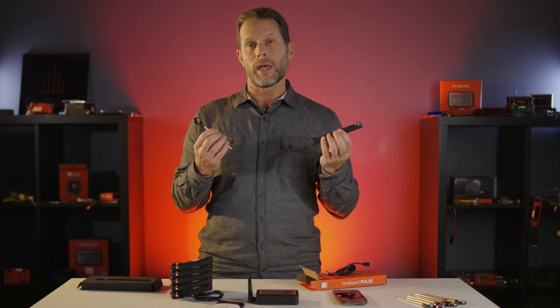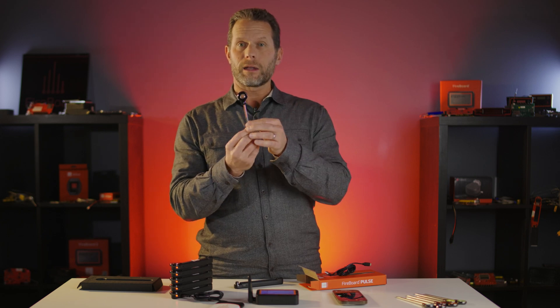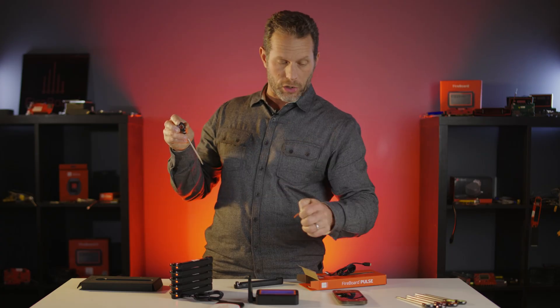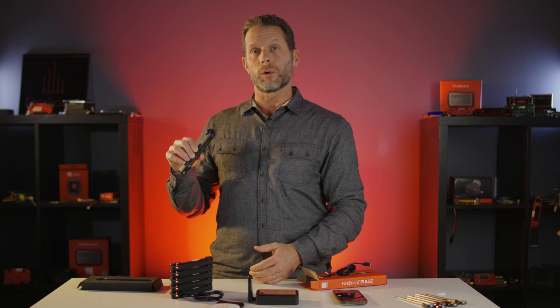The charger itself has a built-in battery, so it can recharge the Fireboard Pulse about 20 times, depending on whether the Pulse is fully depleted. The first thing you'll want to do is notice the little sticker on the back side of the Pulse — peel it off, as it prevents charging in the box. Then charge the Pulse. You can see flashing red lights, which means the Pulse is actively charging. Once the flashing red light disappears, the Pulse is fully charged.